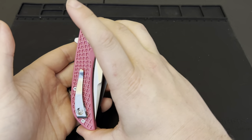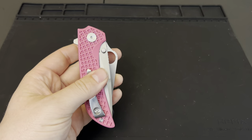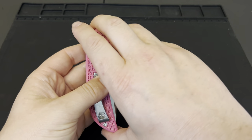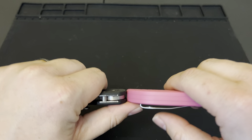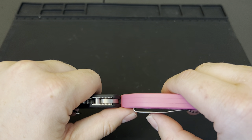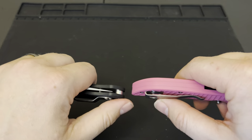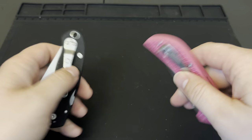If you've got a large hand this might feel small, but side by side with the Para 3 it's very close. The Para 3 is going to stick out a little bit more on the girth side, but they're pretty close overall. Going butt to butt with the clips, the in-pocket carry comparison is going to be really close to the Para 3.